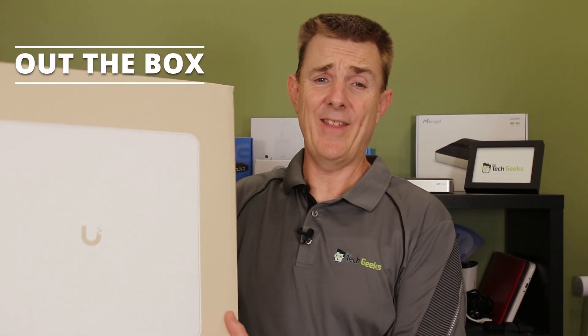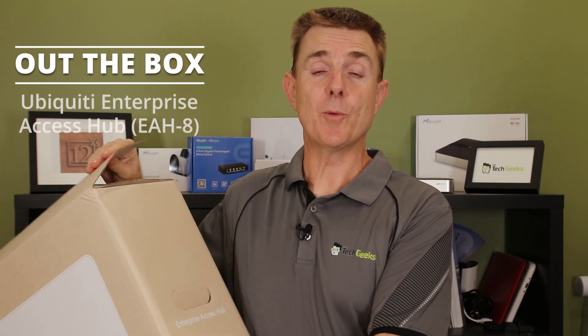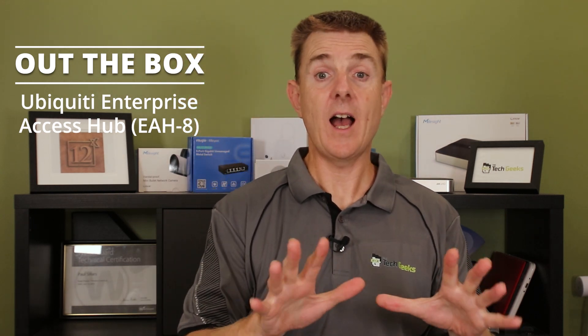Hi and welcome to this edition of Out the Box. My name is Paul. We're going to have a look at what is in this big brown box — a Ubiquiti device. This is the Ubiquiti EAH-8, which is the Enterprise Access Hub, and it has eight hubs built into it. That's what the 8 is for.